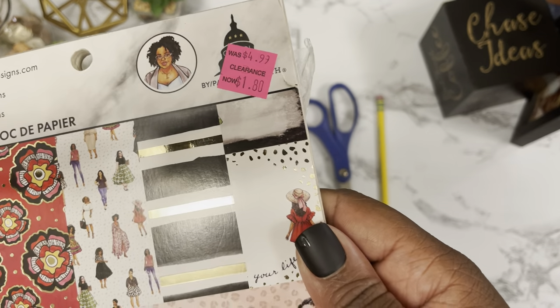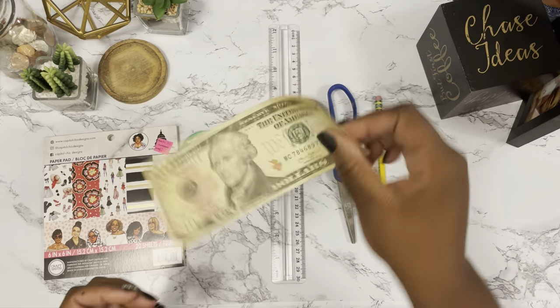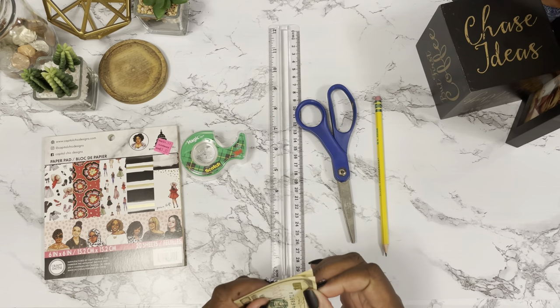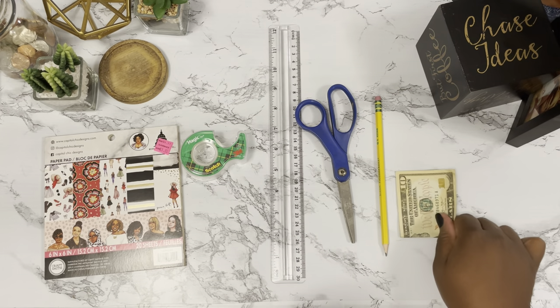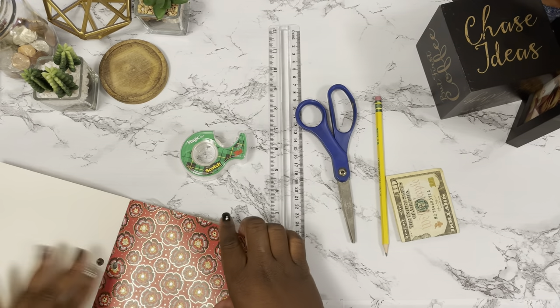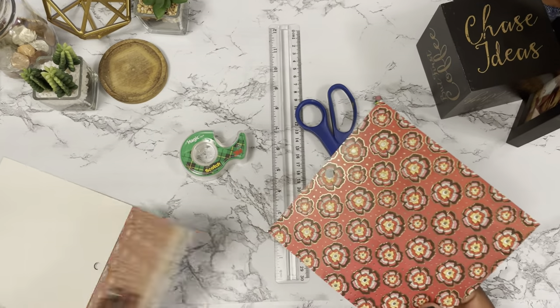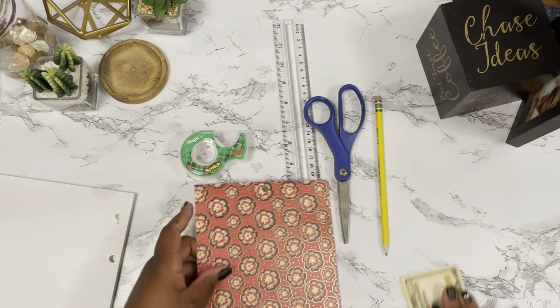Here I'm showing you the materials I'm going to be using for this challenge box. It will require tape, a pencil, scissors, a little bit of money — as I'm showing you right there — to measure, some paper pad or cardstock (I got this at Michael's for a dollar and 80 cents), and also a ruler in order to measure out each envelope.